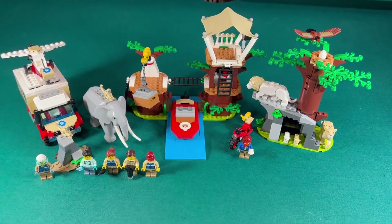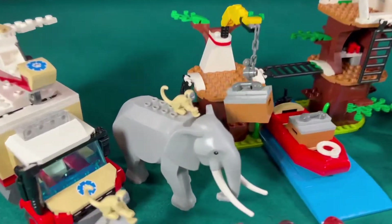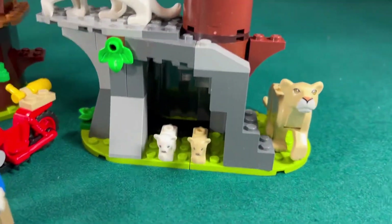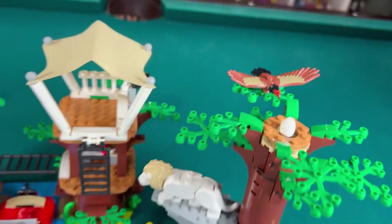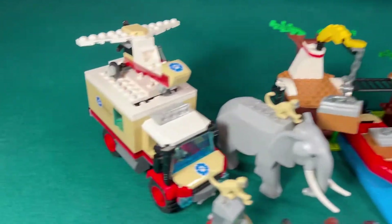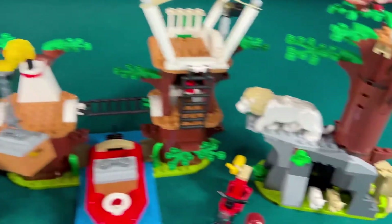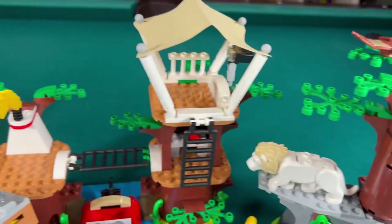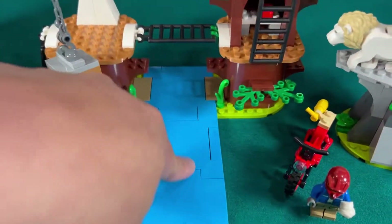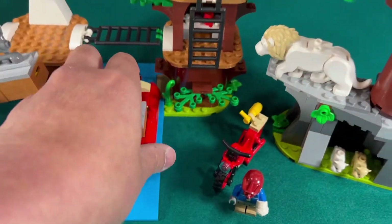Just finished another stop-motion build. This one is Wildlife Rescue Camp — it's okay. I mostly got it for the animals: we have an elephant, two monkeys, a lion, a lioness, two cubs, and an eagle. The builds are okay. I'm still not sure whether I'm going to keep this or just part it out. We have a rescue truck, a rescue plane, a cave with a tree, a canopy, and a boat with blue road plates for water.